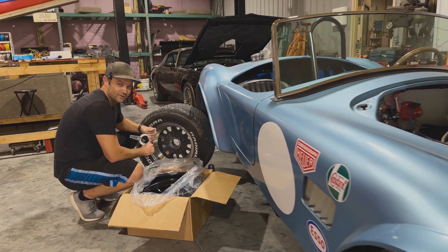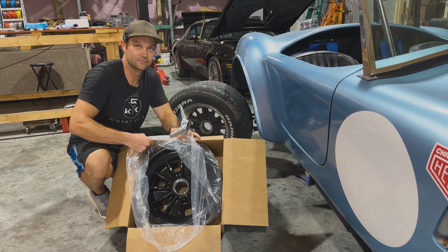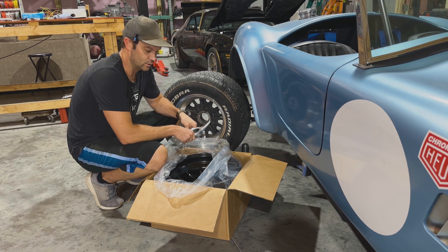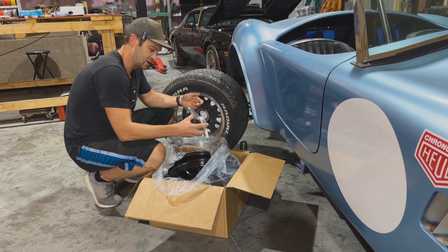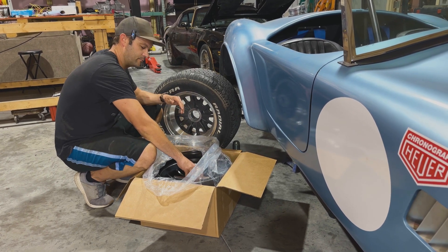So you're probably wondering why the Cobra is still here after all this time. The customer wanted some custom rims - FIA style from the era of this car - water and powder coated, and they took quite some time to get here. Right now I'm just doing some checks to make sure the current knockoff system works with these, which it does. That's how we ordered them.